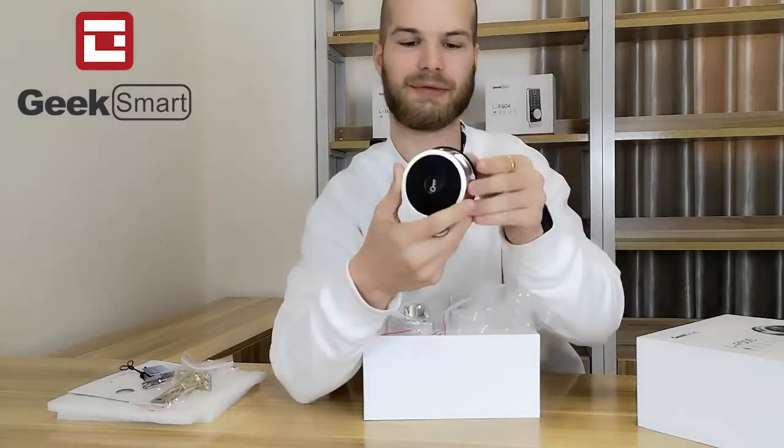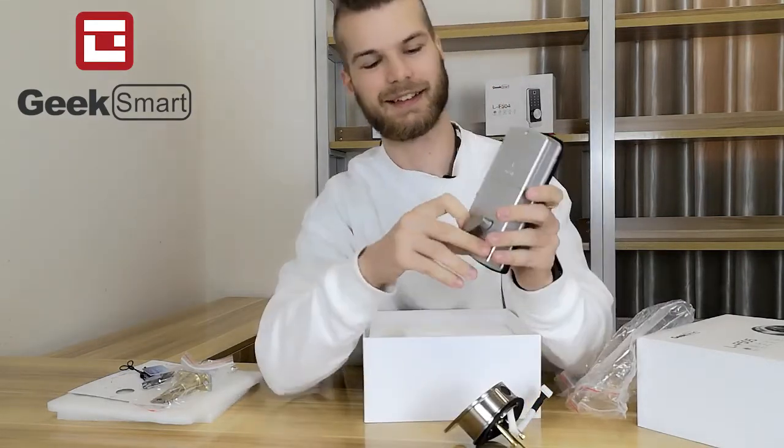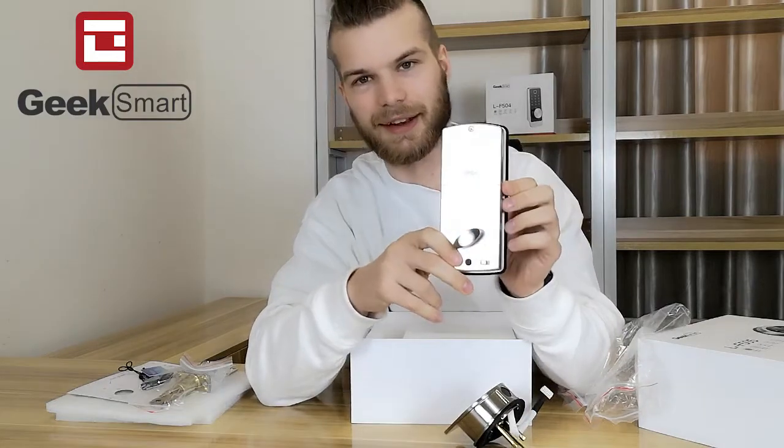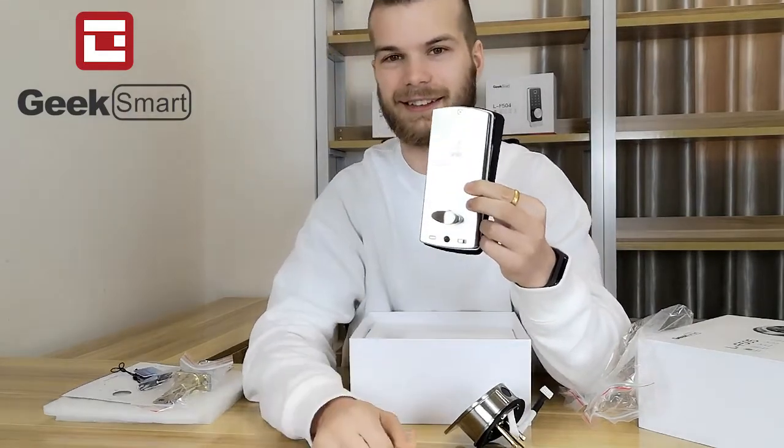We have the front panel itself, and we also have the inside panel where you can lock and unlock the lock.